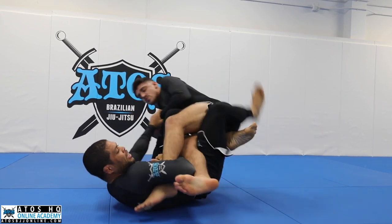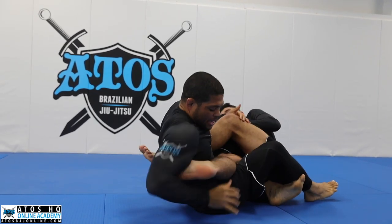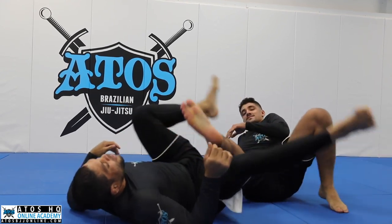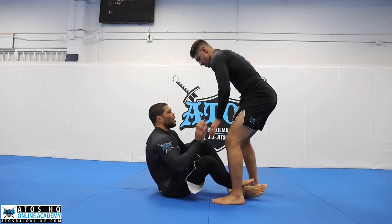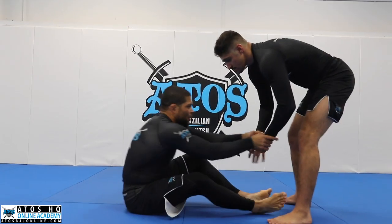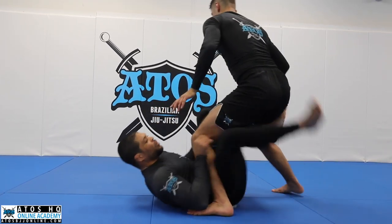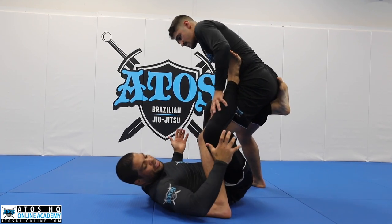Bring my knees to my chest, get the honey hole. Switch the side of his leg, and I'll get the heel. The first position is shooting myself inside — I can grab his wrist. When he tries to break my wrist, that's when I catch his leg and scoop under. Now I get the X guard. Post my hand here, looking for grabbing his wrist.